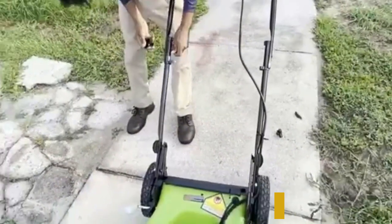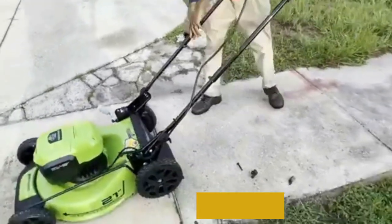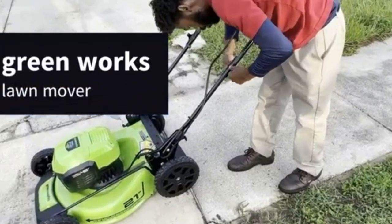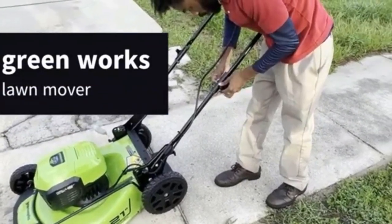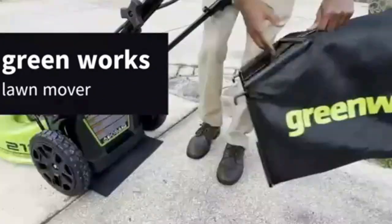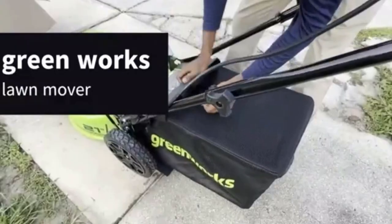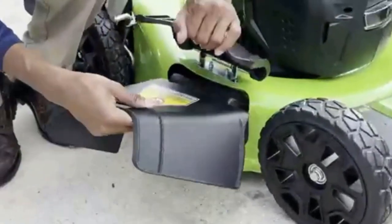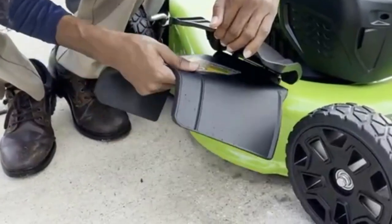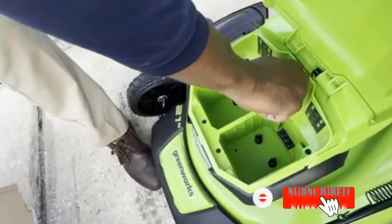The durable steel blade mows a 21-inch wide path in a single pass for an even cut every time. Customize cutting height with the single-lever height adjustment with 4-in-1 functionality — you can choose from rear bagging, mulching, side discharge, or leaf pickup. Backed by a three-year warranty. Two 24-volt batteries combine for 48 volts of power. The four-port battery system uses two 24-volt batteries, and when the first set is depleted, it automatically switches over to the second set for 2x the run time.